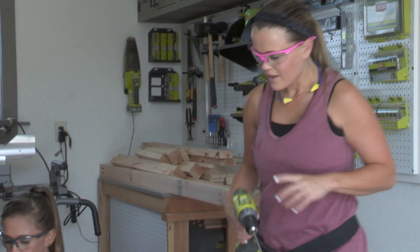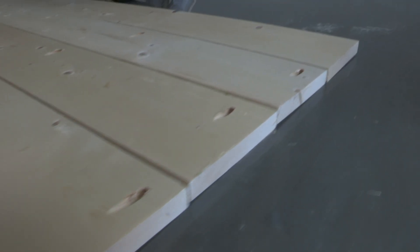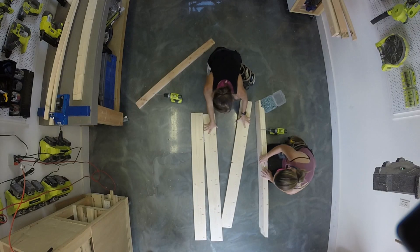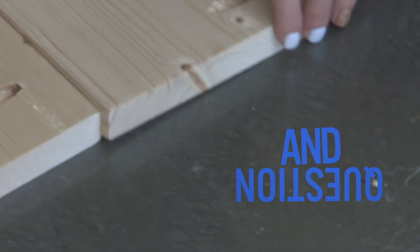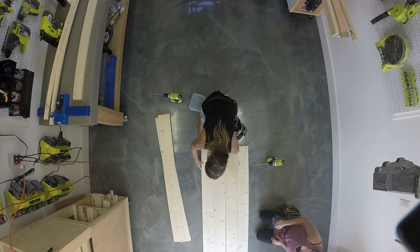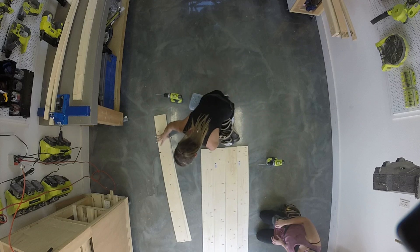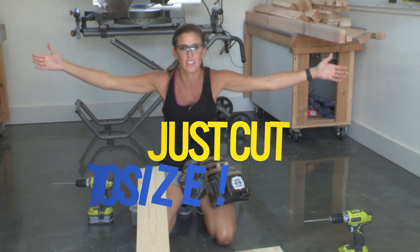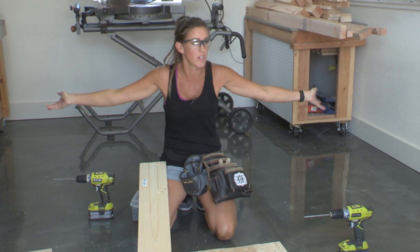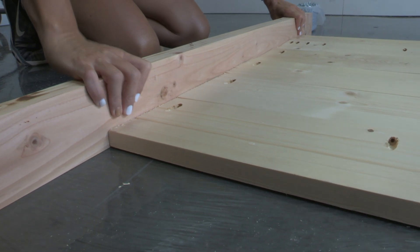The first step is to plank the headboard. These are 1x6 boards, and Ashley has put pocket holes on one side of each board — they will run into each other, so we'll get them lined up straight. This headboard is designed for a twin, but you can easily modify it for a queen or full by just cutting the 1x6 boards to whatever length you need. A trick we like: use a scrap board to even up the planks at the ends.